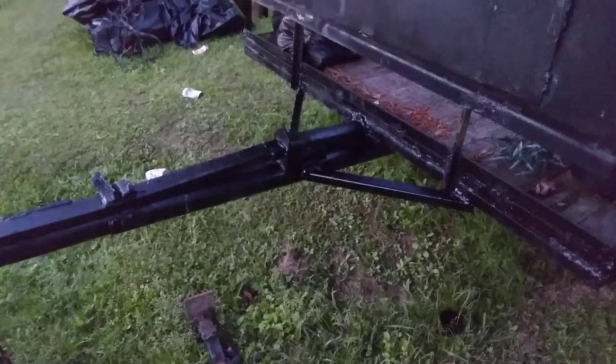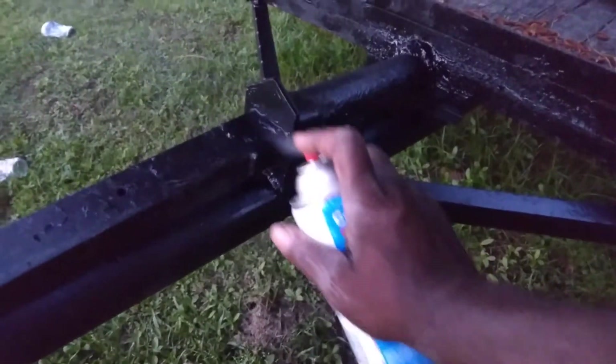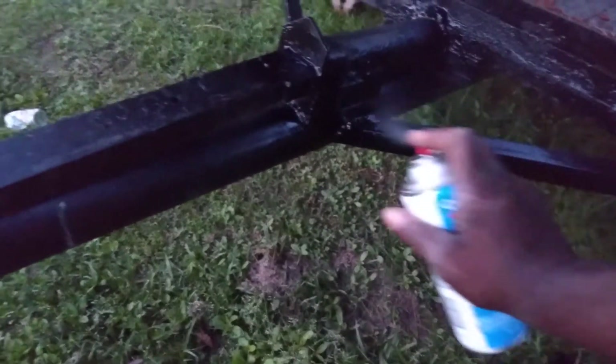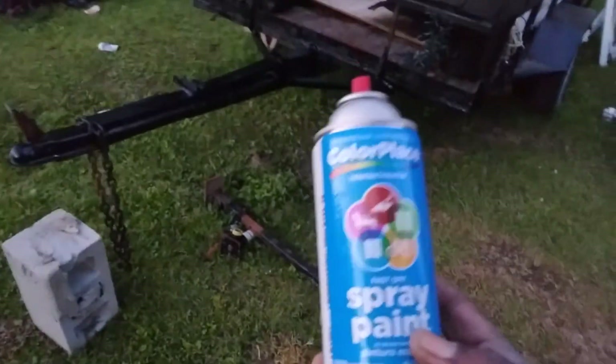Look at the tongue and stuff — looks good, man, I tell you. And like I said, you just want to make sure you paint them good where your welds are at, and stuff like here. You don't want to let it rust on your welds and stuff. That's the key points — forget how it looks so much. All right y'all, hit that subscribe button, man. The Walmart paint's still a good deal. Till next time.